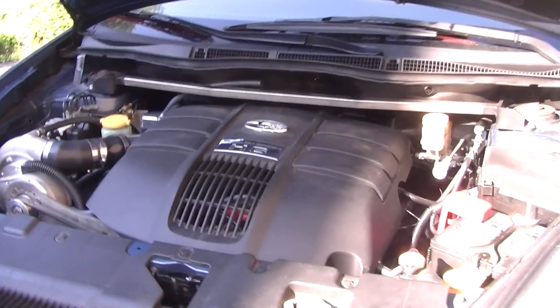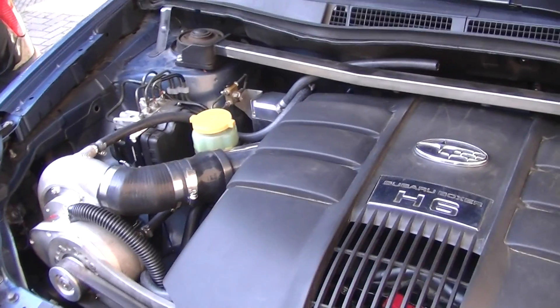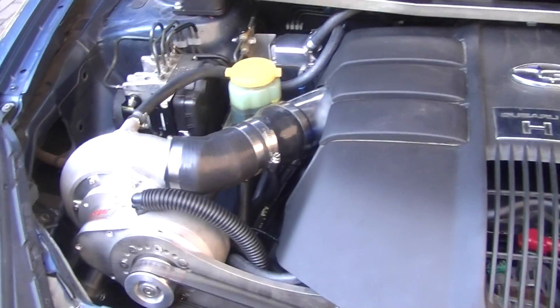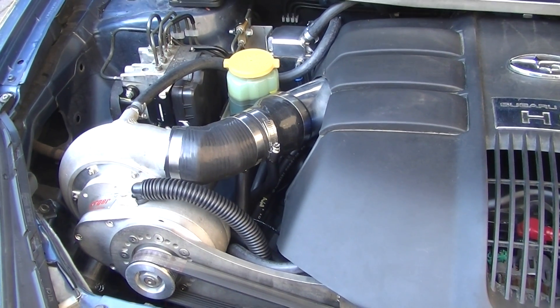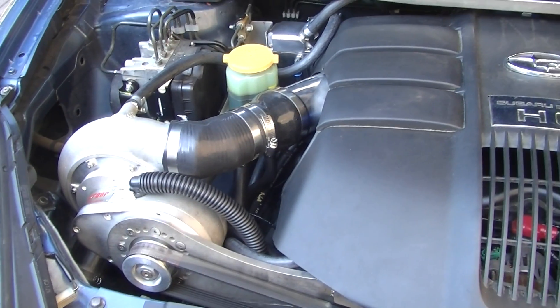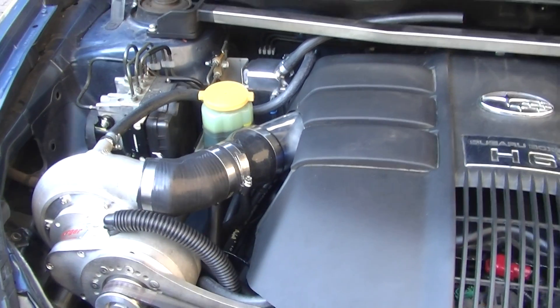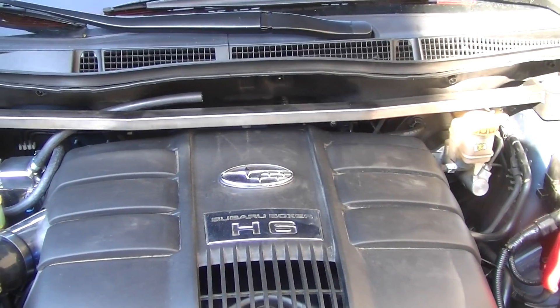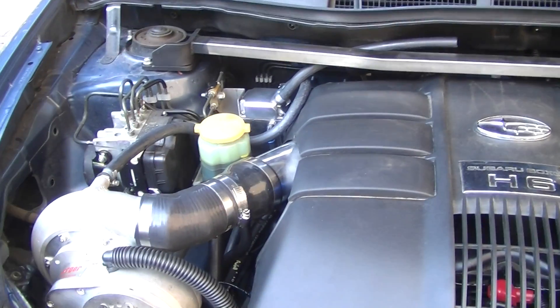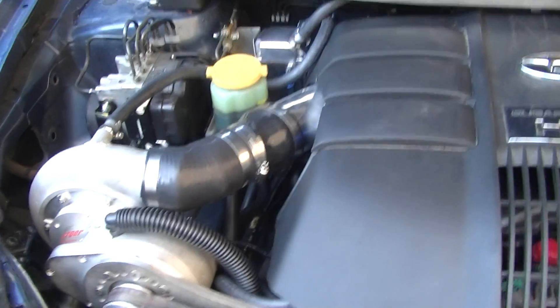We're gonna do a little walkthrough of our new Subaru Tribeca supercharger system. It's a VLC system with a water-cooled supercharger. We've also made a completely custom exhaust, a front top strut bar, and on the bottom there's also a new strut bar to improve steering.